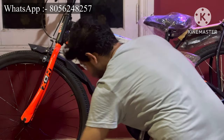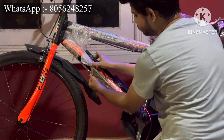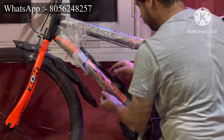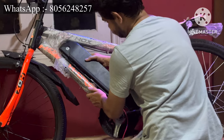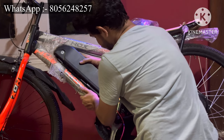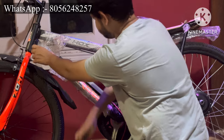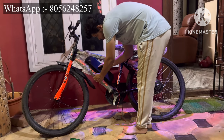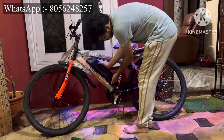Keep it tight — it should not be loose. If it's loose, the battery will shake whenever you're traveling on mud, rough, or uneven roads, and your battery will get damaged. If you want to learn how to make this type of battery pack, watch my previous video on my channel.